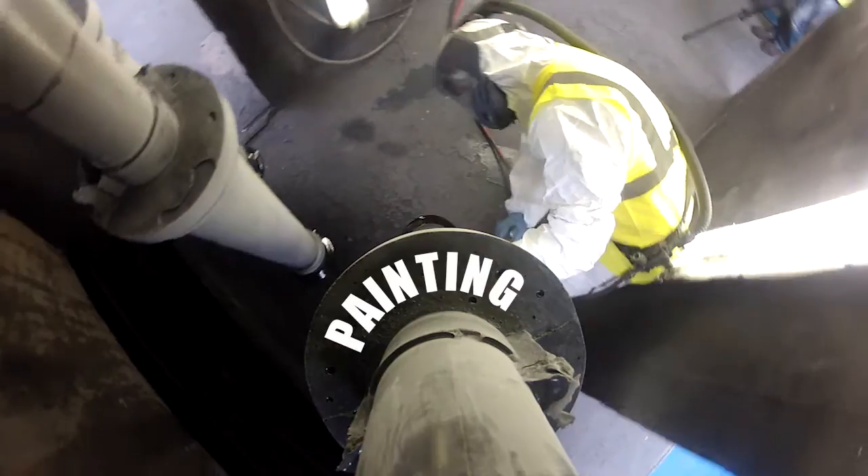This is the final part of the thorough cast process where we paint the product with a two-pack polyurethane paint finish, which gives it very hard-wearing properties and makes it highly resistant. With the through-colour principle, you have a low-maintenance product.